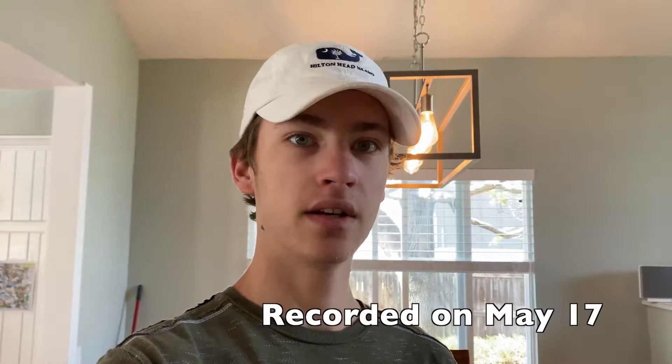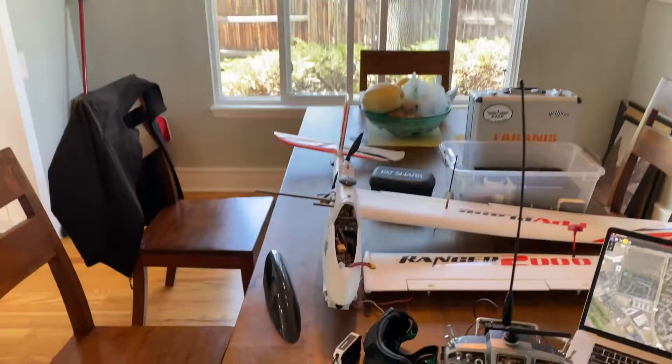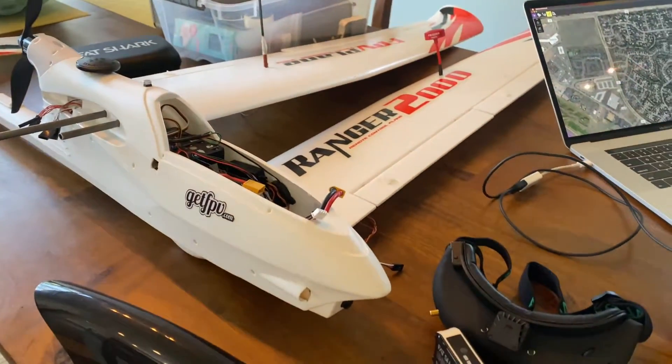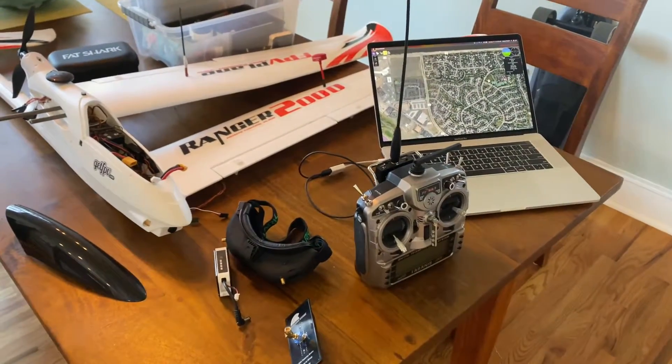How you guys doing? My name is Hayden and this is an update on my newly completed build for the Volantex Ranger 2000. Last video we were ordering everything from various websites, and in this video everything is completed.